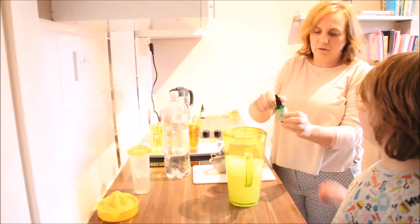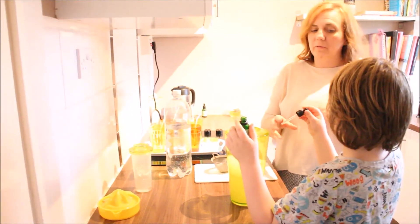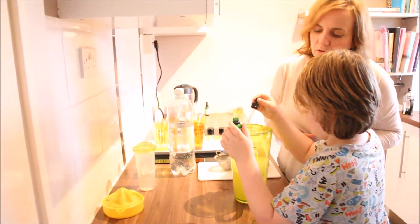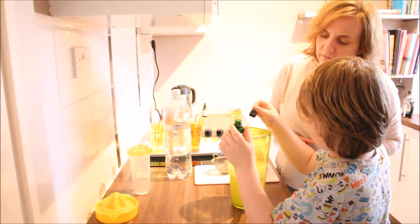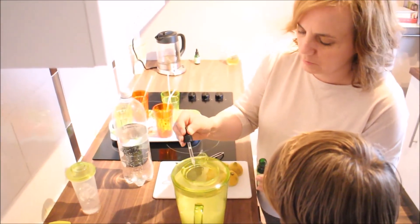We'll go for about 20 at the moment, and then we can judge it. 1, 2, 3, 4, 5, 6, 7, 8, 9, 10... 20.